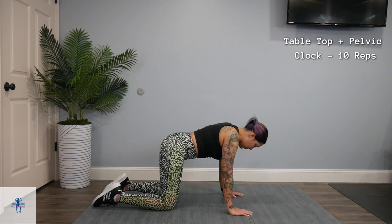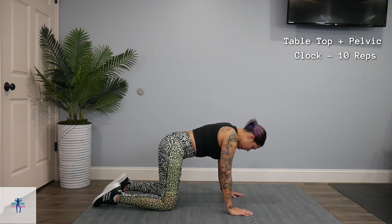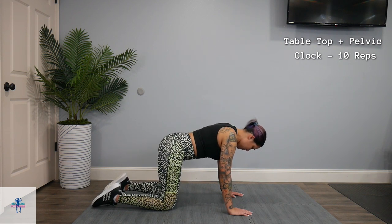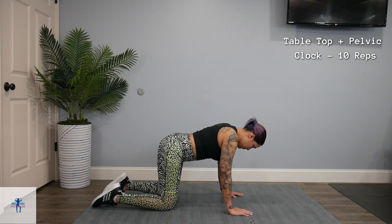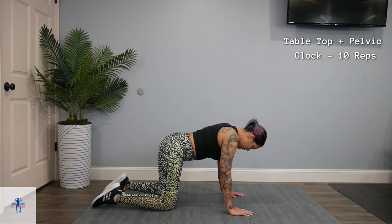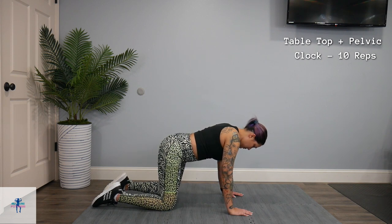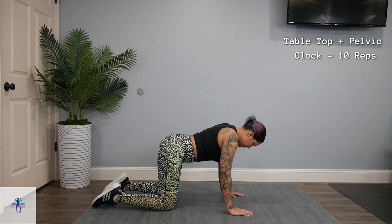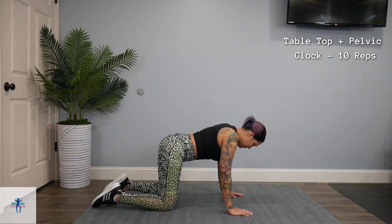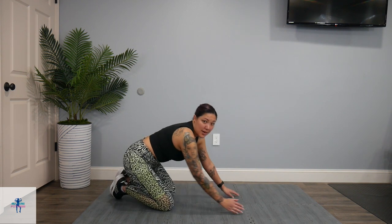You can change up these movements as well — go from 3 to 9, from 12 to 6. It's up to you. And we're done with those.